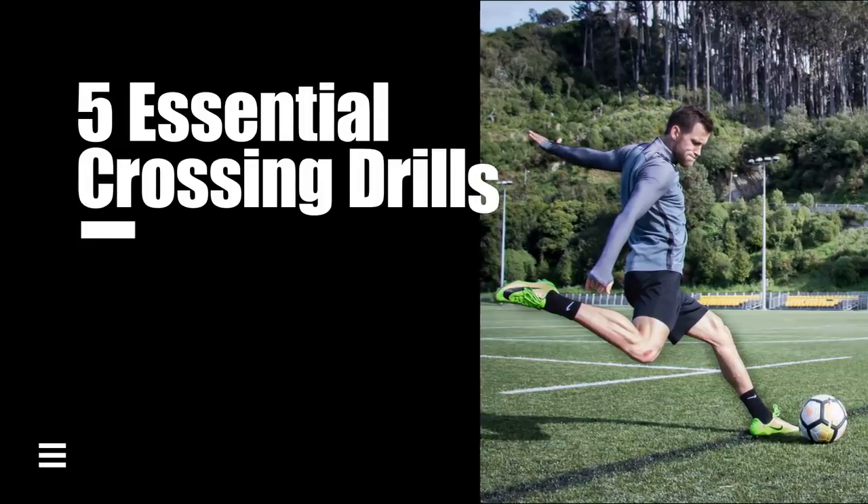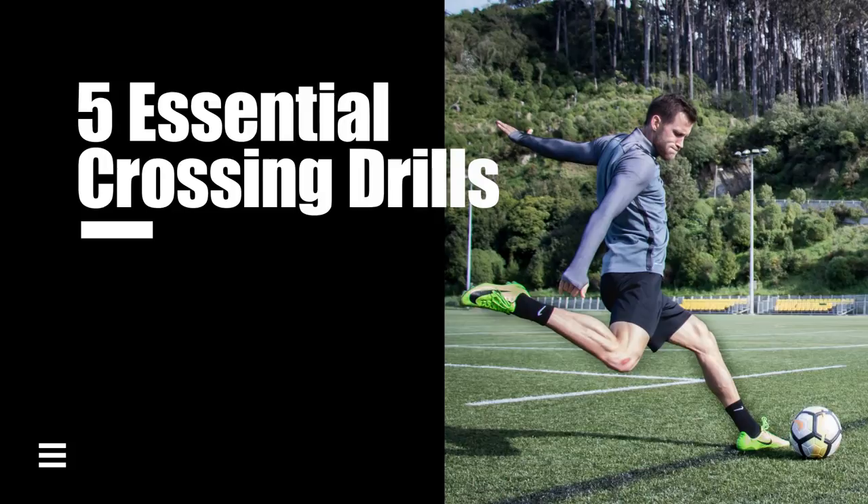What's going on guys? Matt here from Become Elite and today I have five essential crossing drills for my wingers, outside mids, and fullbacks. So let's get into it.